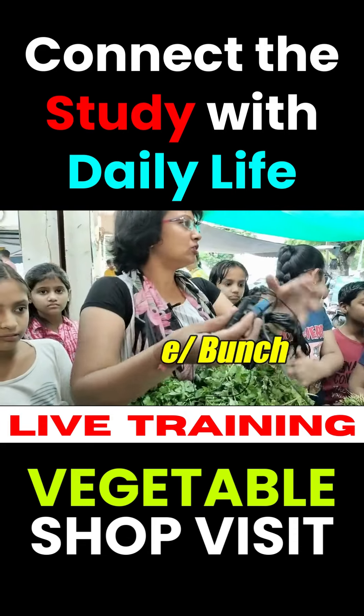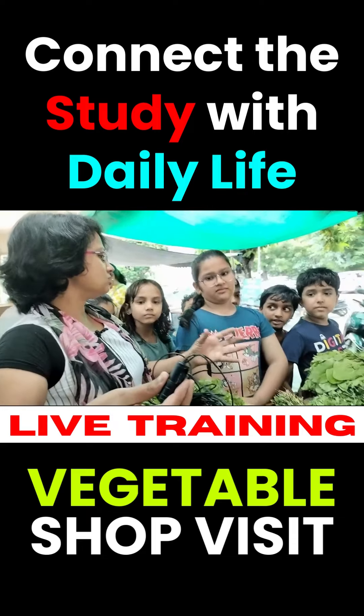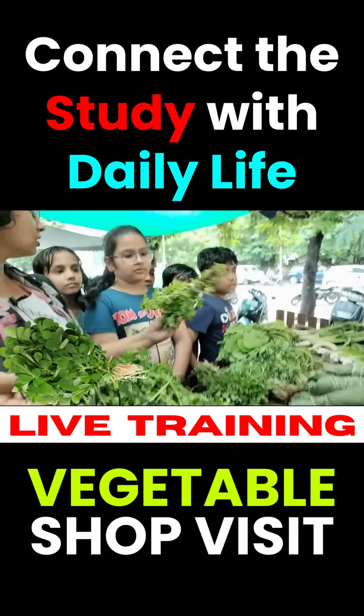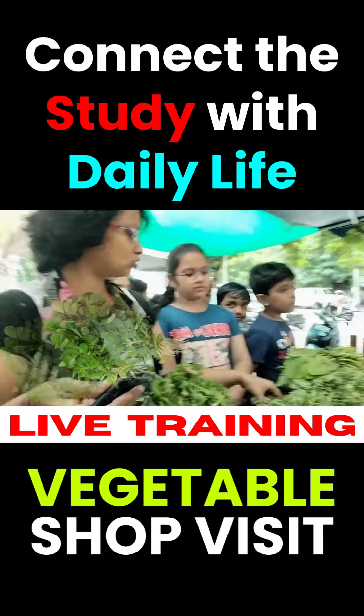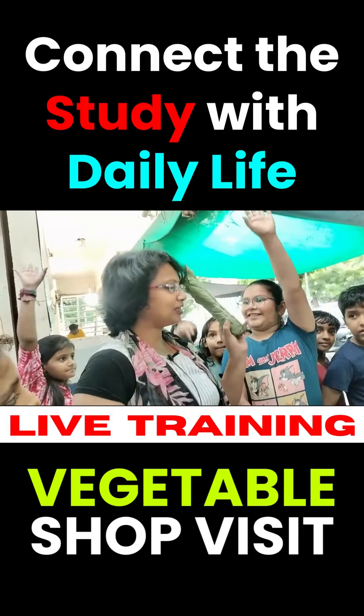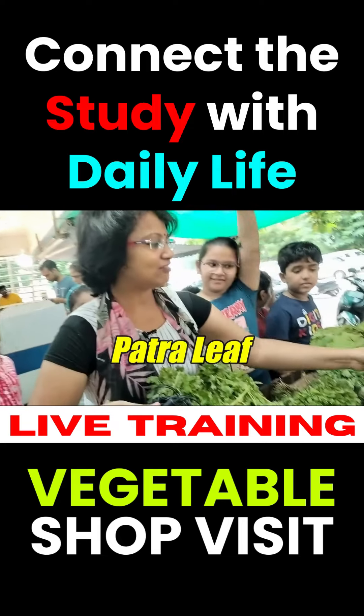Bundle or bunch means that they are put together. Do you have some fenugreek? Yes. There are vegetables.